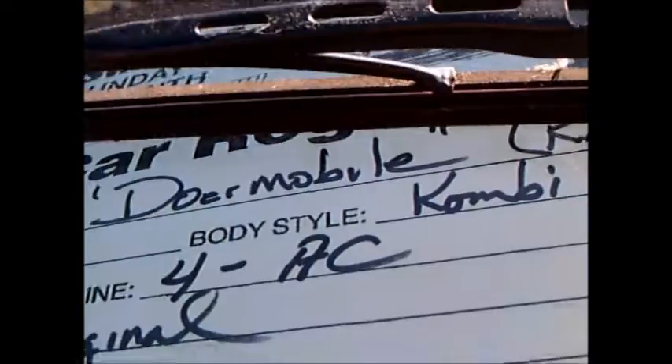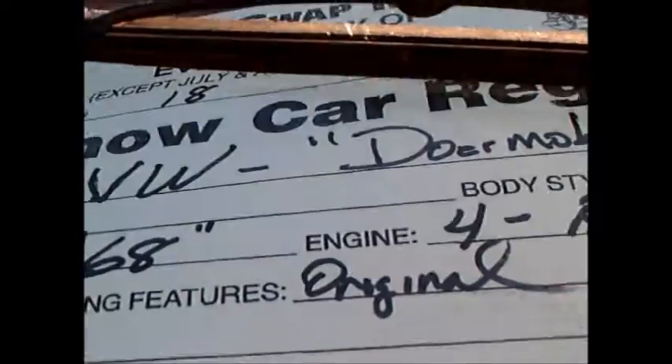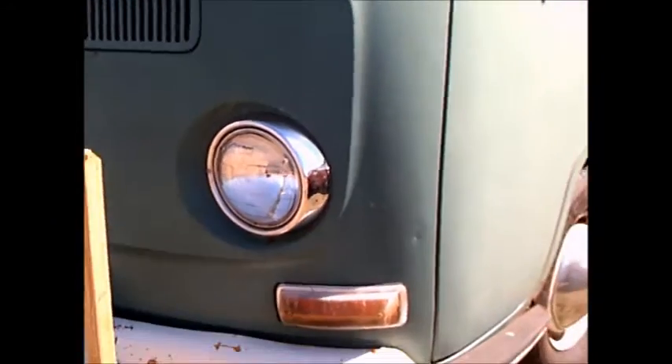There you see 'Combi.' So another rare find — you don't see that much anymore.